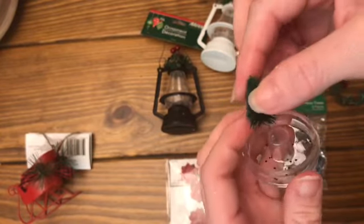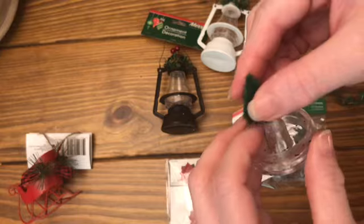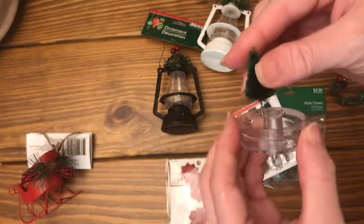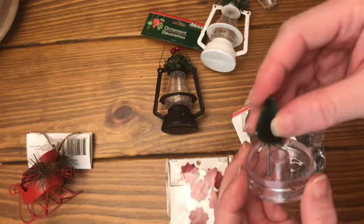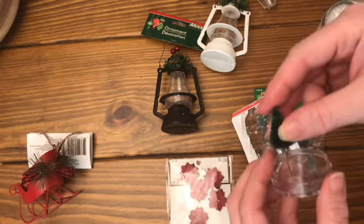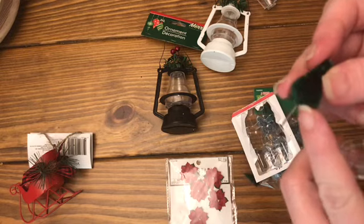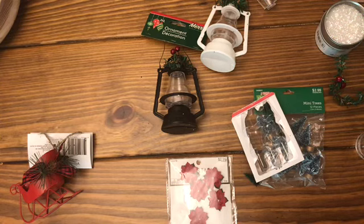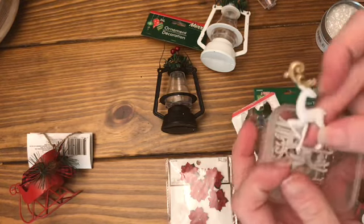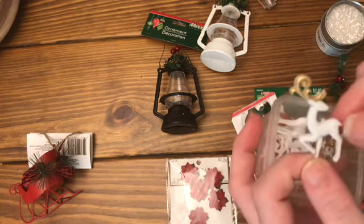It can't be too tall because it'll run into where this concave is in. But if you even cut part of it off so that tree sticks up a little higher, that just gives you some variance. You can cut one off at the very bottom so it's closer to the bottom, and it makes it look like a nice little treescape.